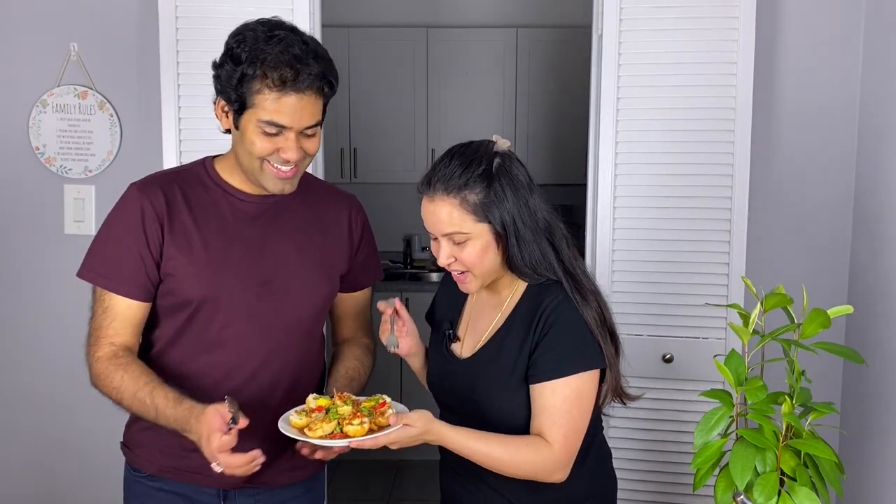Look at this, how pretty this looks — it's amazing! Should we try? Yeah, all right!